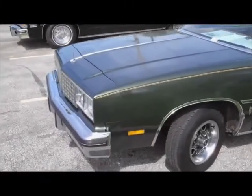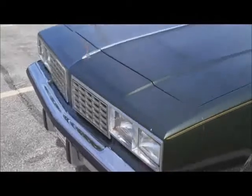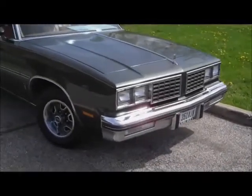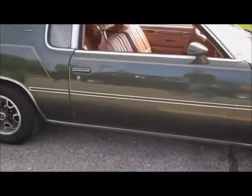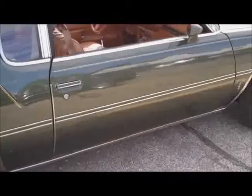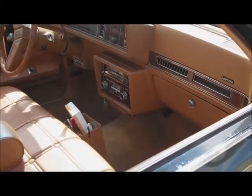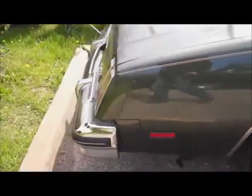I'll do a quick walk around of each one of these cars. This is a Supreme - it has a Calais nose on it. The guy told me that a couple weeks after he bought it, someone backed into it and he liked the Calais nose better. This one is a 260 car, repaint but original color, and it's got the tan interior - all original. It was a driven car but overall it's in fair condition for its age, being an Ohio car.